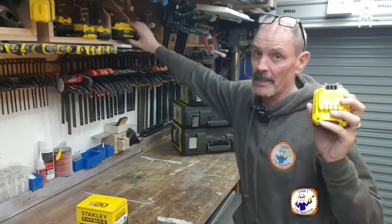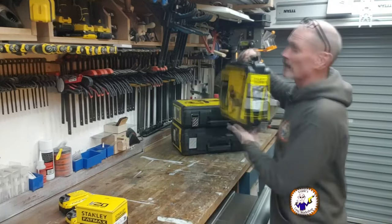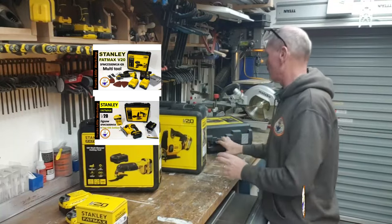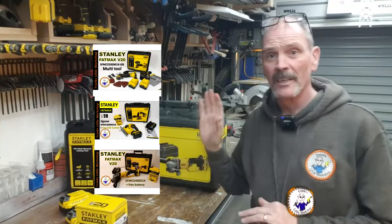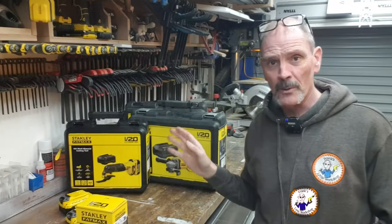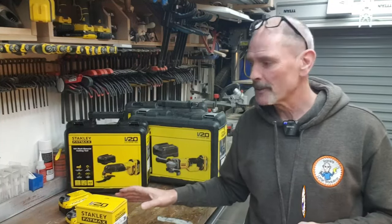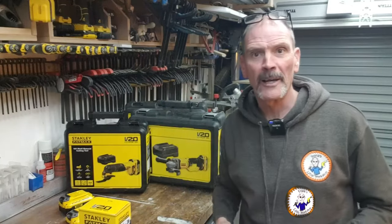I already have batteries — a 4 amp hour and a 2 amp hour — that I got when I bought my previous Stanley V20 range: the multi-tool, the jigsaw, and the angle grinder. I've got videos for all of those. When I bought those tools, I redeemed a free spare battery, so I've got plenty of batteries kicking around. I thought, why not buy a torch?